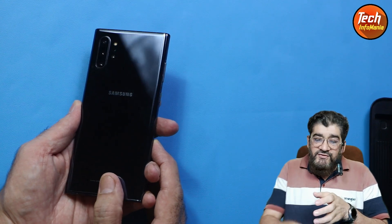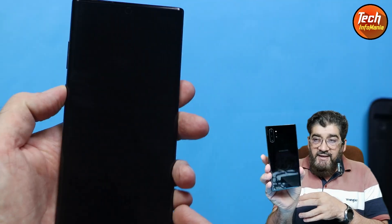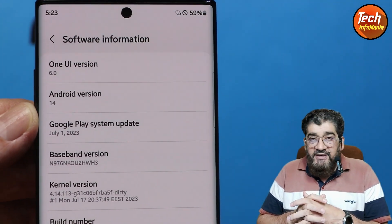Good morning, good afternoon, and good evening everyone. Today I have the Galaxy Note 10 Plus and I am so happy to tell you that the Galaxy Note 10 Plus is actually running One UI 6 with Android 14.